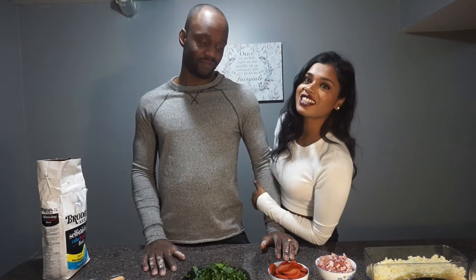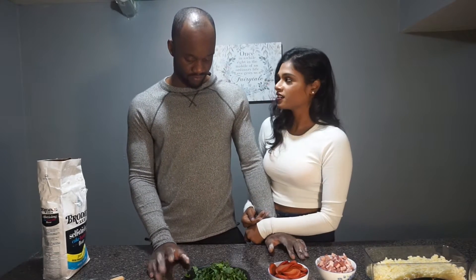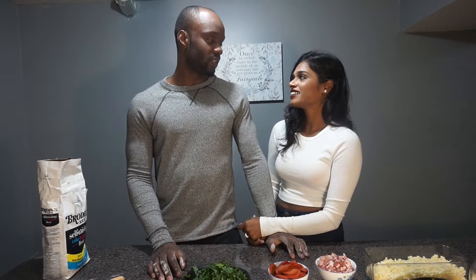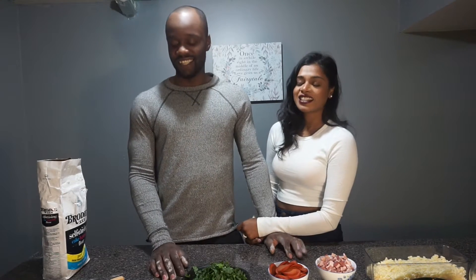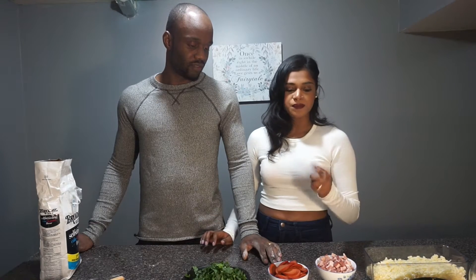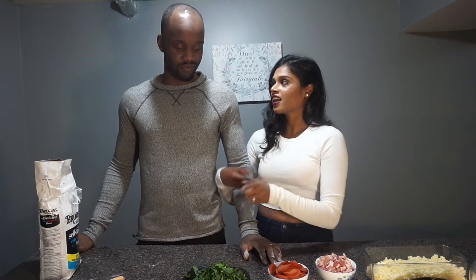Hey you guys, welcome back to our channel! Today we're gonna be making pizza. We don't know how much you guys know about pizza, but we're trying our best to make it. He knows how to eat it, I gotta make it. I watched YouTube a couple seconds ago to figure it out — exposed! It doesn't matter, we still know how to make it. We're gonna try making traditional style pizza and then we're gonna try to make the finger pop pizza. We have the dough and everything ready, so let's just get into the video.